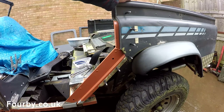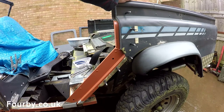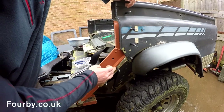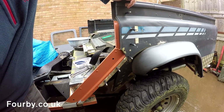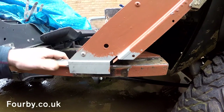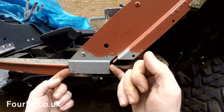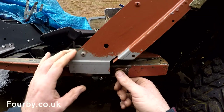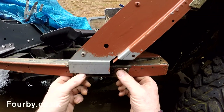This is interesting — I think we might have opened up another can of worms. Our repair section, according to our hole pattern, fits perfectly. However, further down, where it joins the sill, this piece is not lining up in the same way as the old piece did.